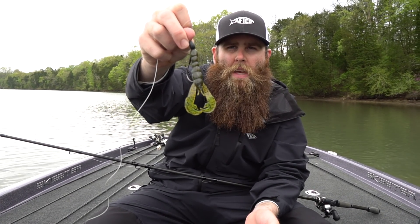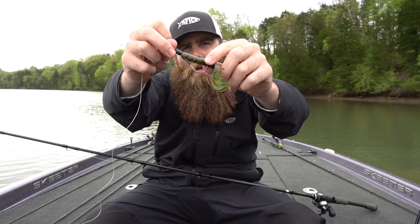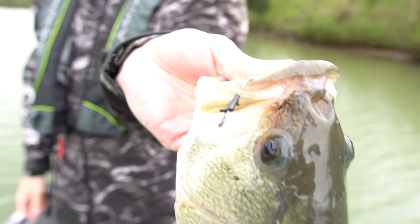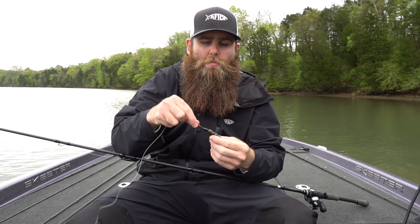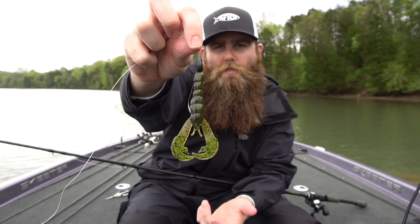I'm pairing that up with a 4/0 straight shank flipping hook. The reason I like to do that is because that straight shank flipping hook just has a lot more of a gap - it really allows that hook to dig in, get in those fish's mouth, and you're not going to lose as many. Then I like to pair it up with a tungsten flipping weight.